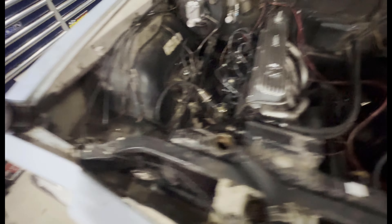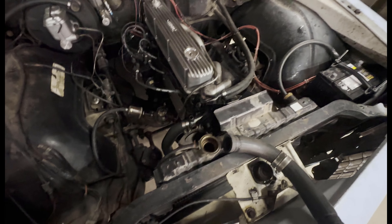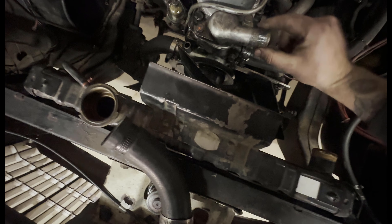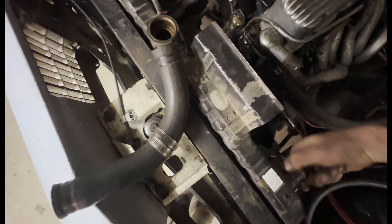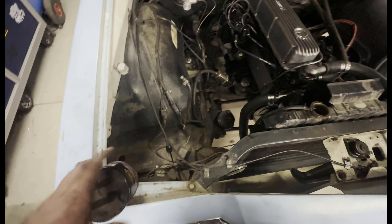Just putting the top rad hose back on — these are notorious for getting stuck. This is a little trick my old man taught me: just get a little dab of grease. You can use Vaseline as well. Just give it a good twist like that — it makes putting the hose on easy, and if you ever need to take them back off they're lubed up. Just a little tech tip: a little bit of grease on your nipples, fellas. Use that information as you wish.